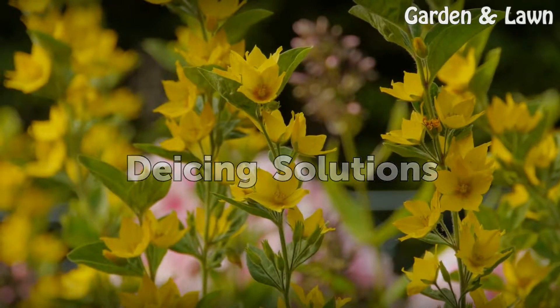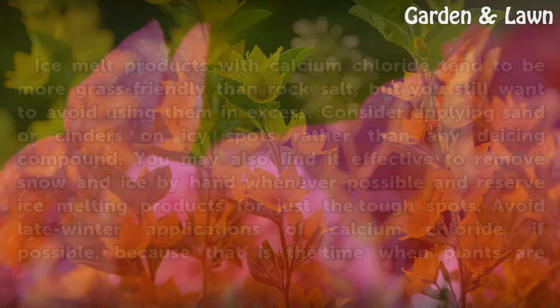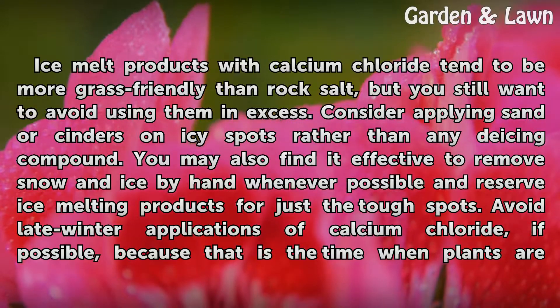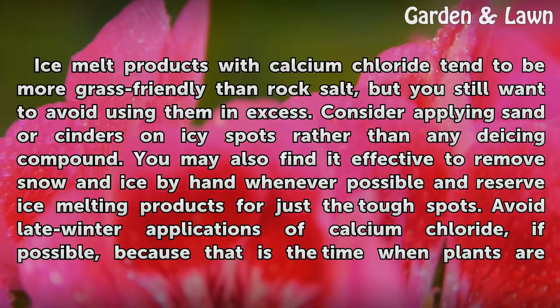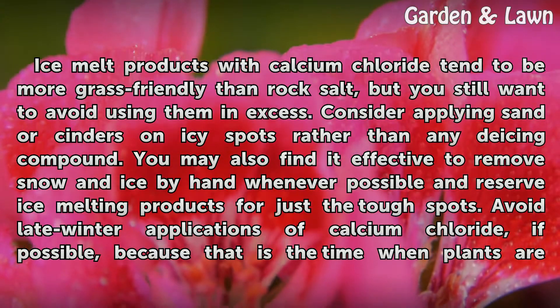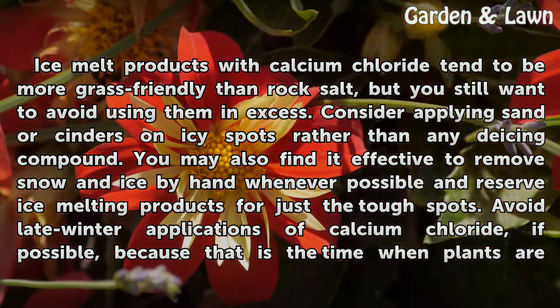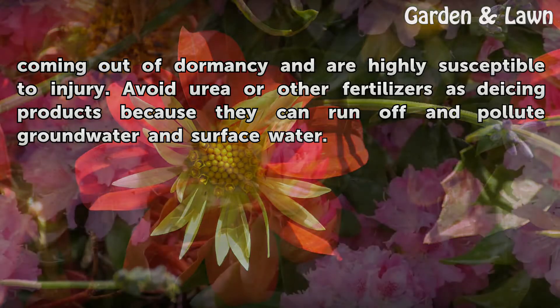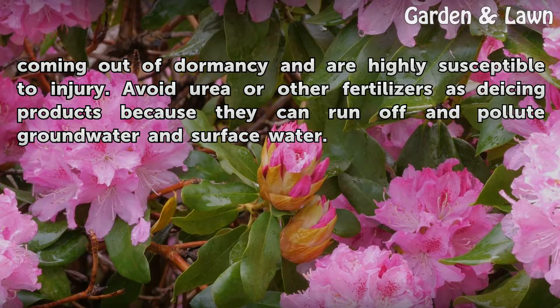Ice melt products with calcium chloride tend to be more grass-friendly than rock salt, but you still want to avoid using them in excess. Consider applying sand or cinders on icy spots rather than any deicing compound. You may also find it effective to remove snow and ice by hand whenever possible and reserve ice melting products for just the tough spots. Avoid late winter applications of calcium chloride if possible, because that is the time when plants are coming out of dormancy and are highly susceptible to injury. Avoid urea or other fertilizers as deicing products because they can run off and pollute groundwater and surface water.